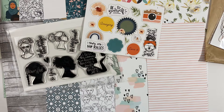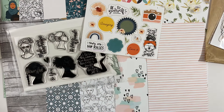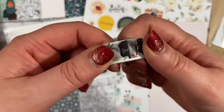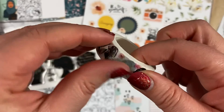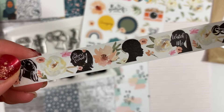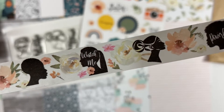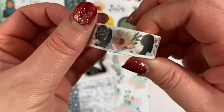We've also got a washi tape. Let me get into it — there we go. How cute is that? It says 'The Future is Female' and 'Watch Me,' and it's got those flowers on it. This is going on absolutely everything — I'm just going to stick it on everything I can find. I love it.